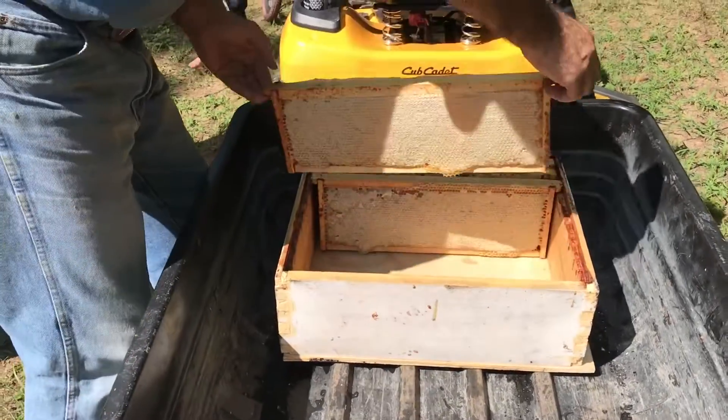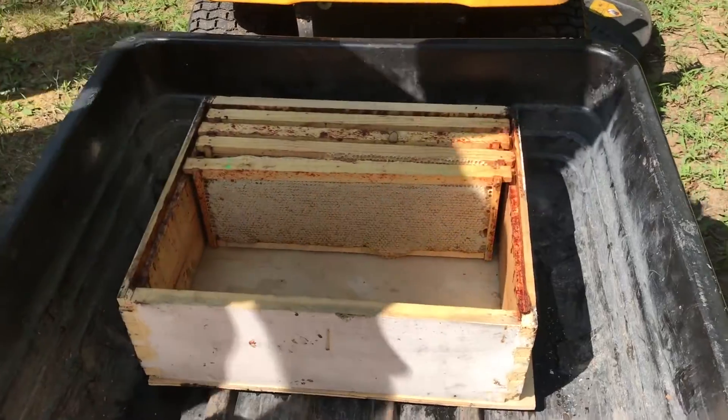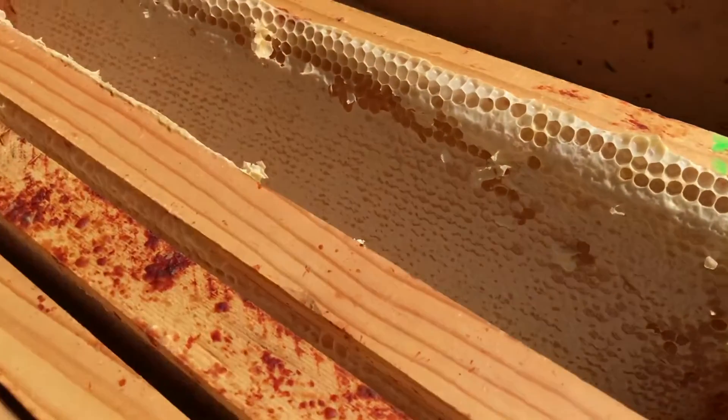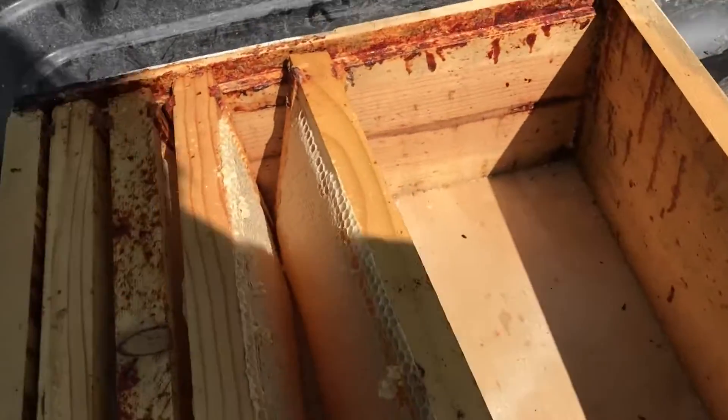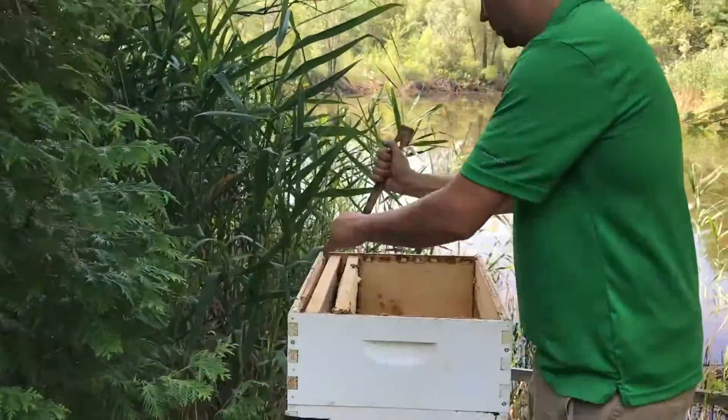Starting off, we headed out to the hive and we picked up all the frames that had honey in them. This is what a frame looks like when it's full of honey — this is all capped and good to go. It'll look kind of white on the outside.